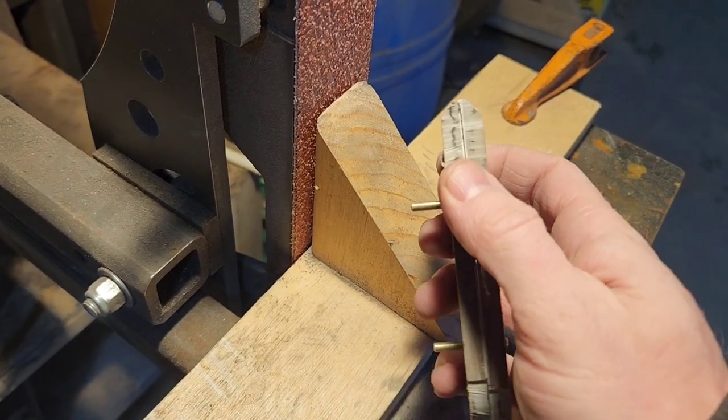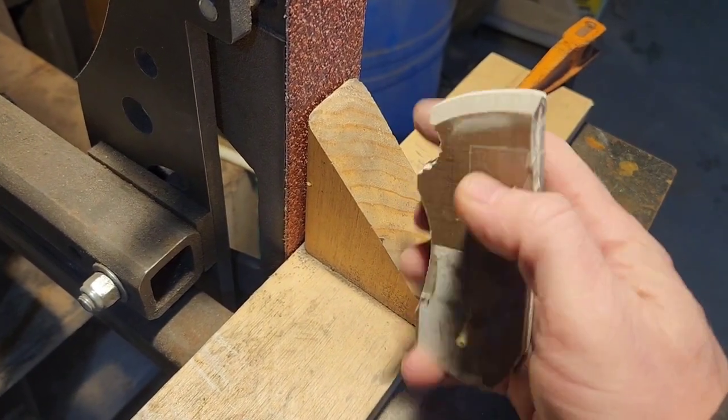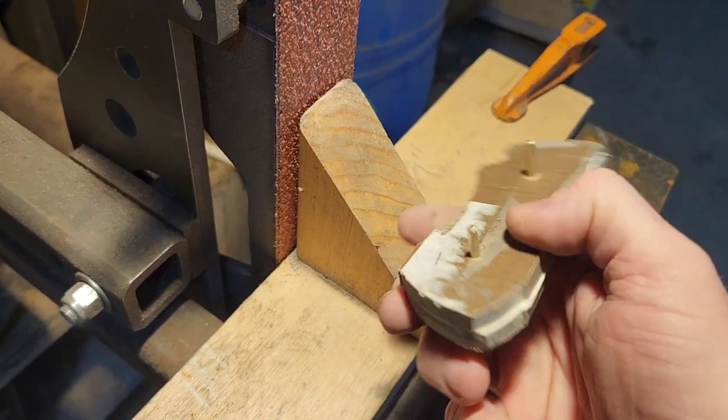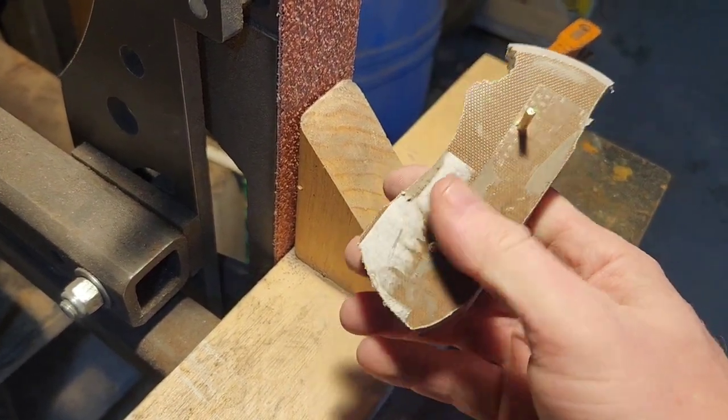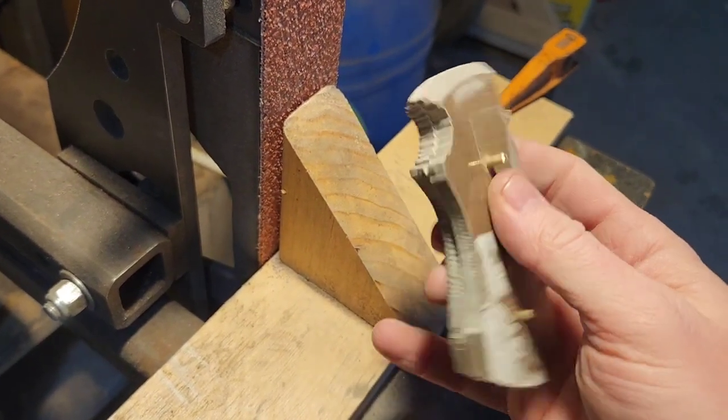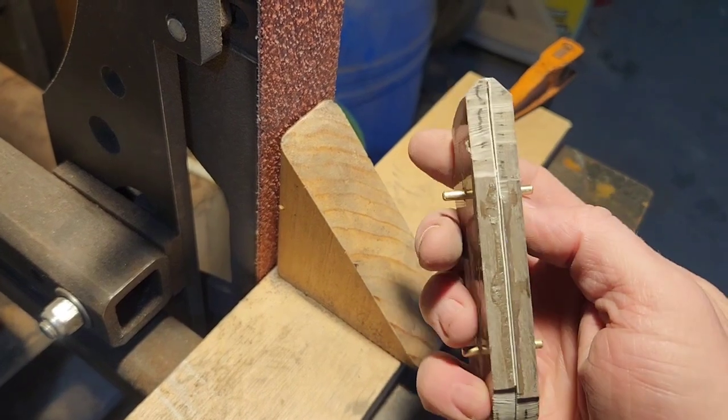Here you can kind of see where I maybe need to do a little more work. But it's nice to do things in pairs like that when you can. I drill in pairs, I finish in pairs — all that stuff rather than doing two separate sides, because you can really clean up your lines and have stuff a lot more symmetrical.